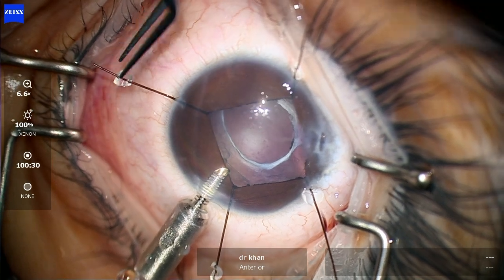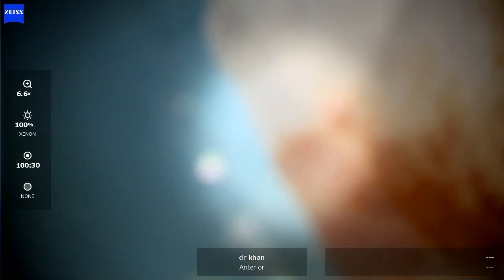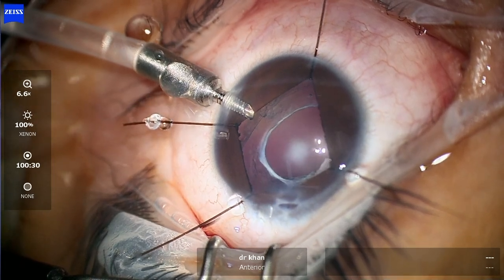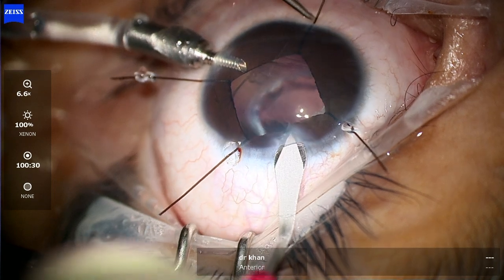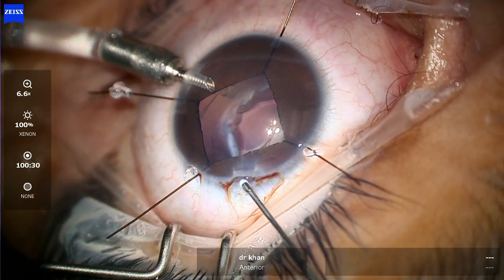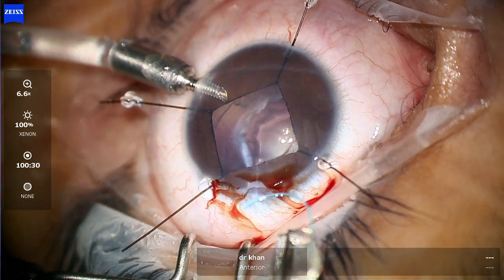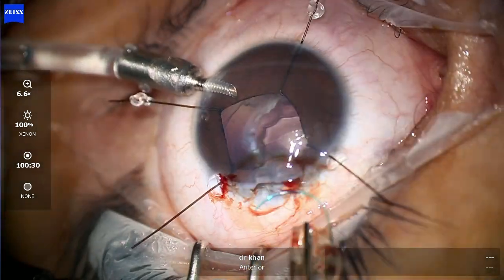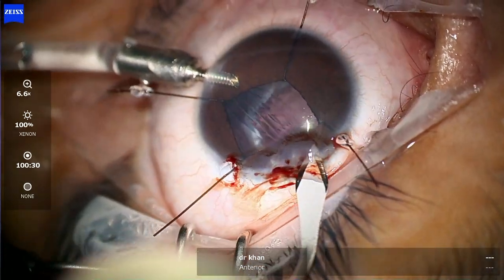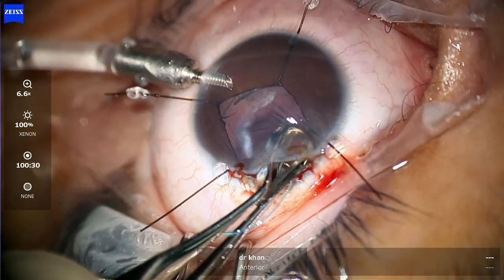Now just removing the iris hooks — we have a nice capsule bag here, it's completely clean. The advantage of doing this is that you will not end up in a donut situation after putting a lens. Usually if you do not do all these manoeuvres — I know it takes time — the lens ends up going forward, and in these cases they can end up with problems later on, especially with the iris keep on rubbing on the surface of the lens. Once the lens goes nicely inside the bag, the chances of all that are practically zero.